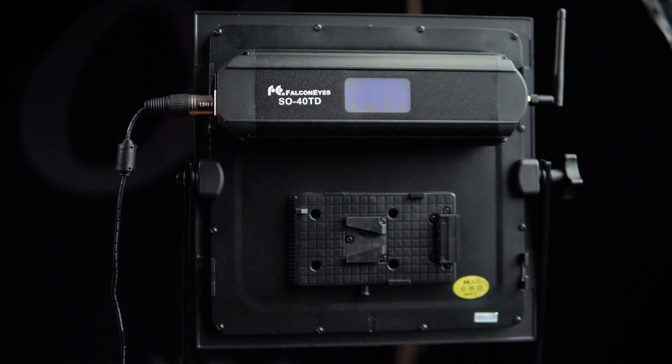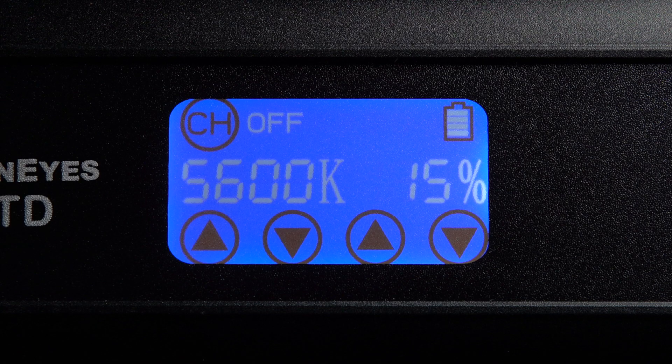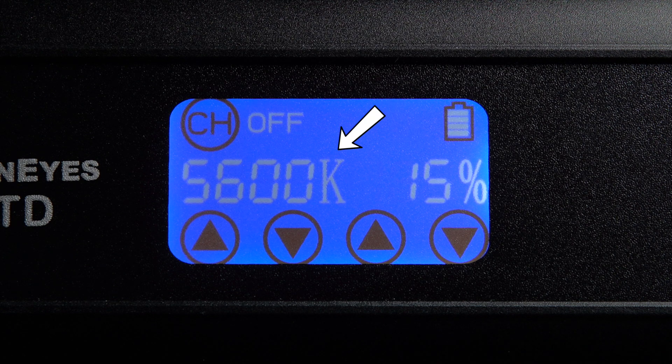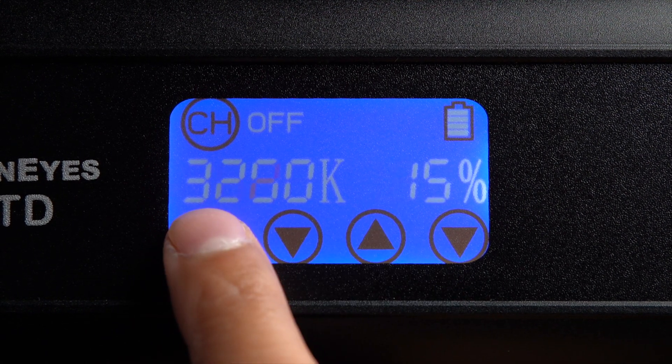Controlling this light is extremely simple. On the back you'll find a control unit on top with an LCD display showing the power intensity as a percentage and the color temperature of the light. There's a channel button to control another SO40TD, and up and down arrows to adjust both the intensity and color temperature. The LCD is very touch sensitive so you only need to touch it very lightly to make adjustments — no need to press hard.